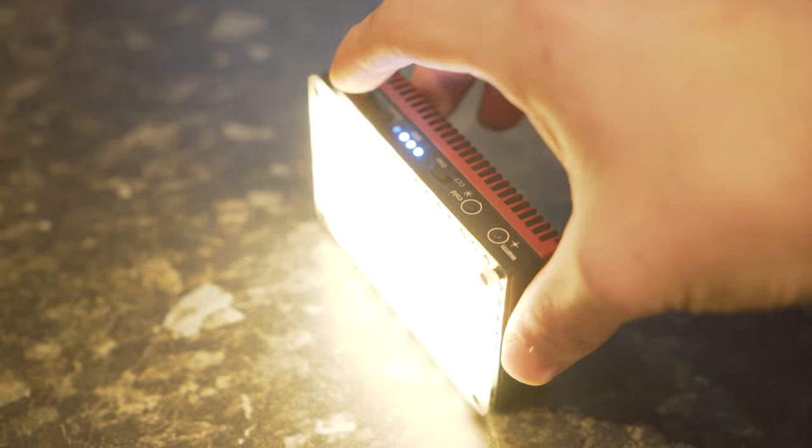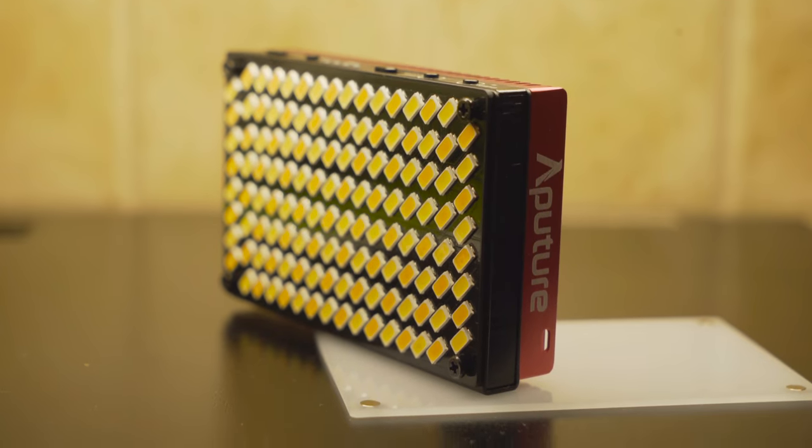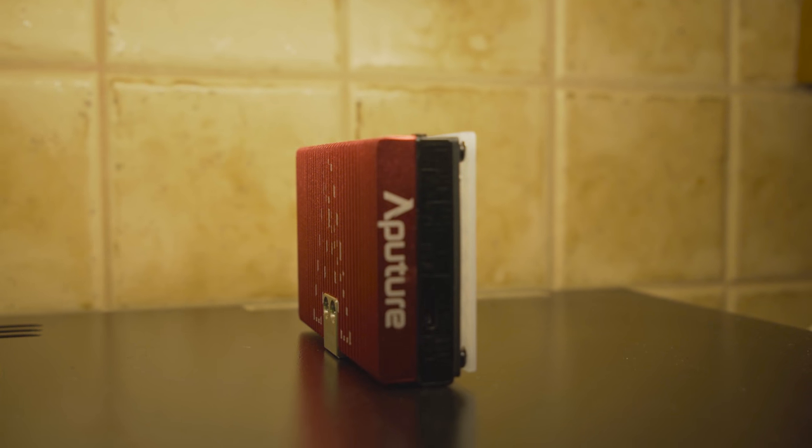When I first got this product, I was amazed at how small it actually is — it's basically a wide credit card. Despite its small size, it has a crazy power boost function which literally fills your room with light. I also love how the product is made out of metal and has a great feel to it, which is good because I hate having to be extra careful with my camera equipment. It's nice to know it can survive a few drops.